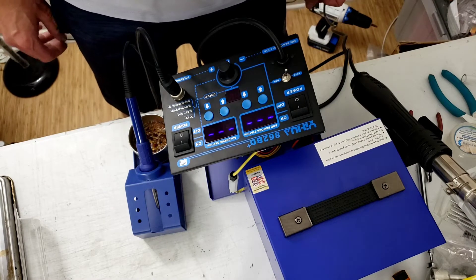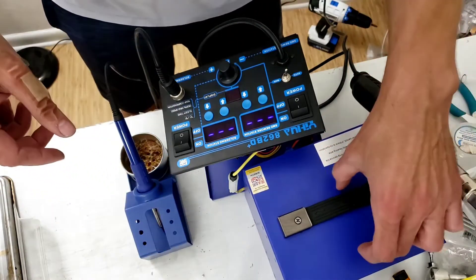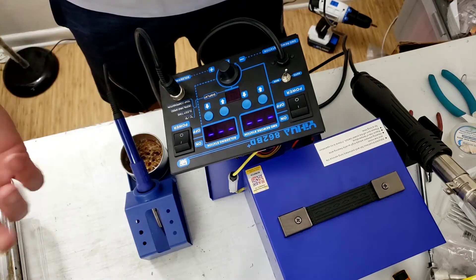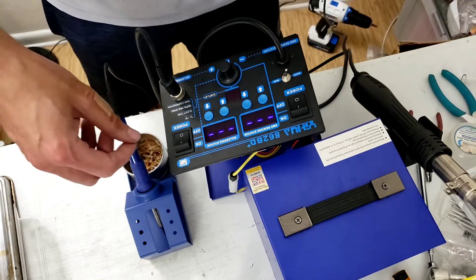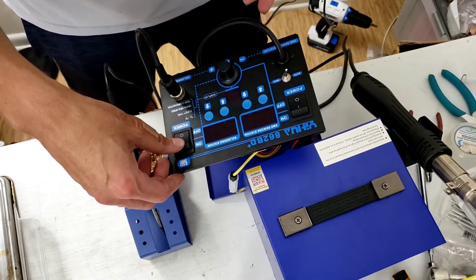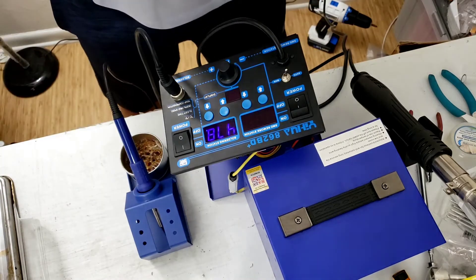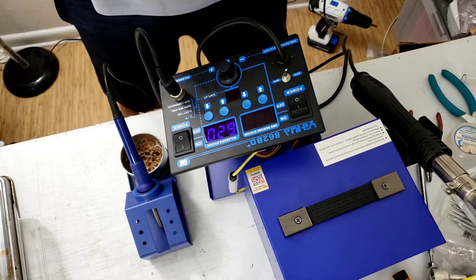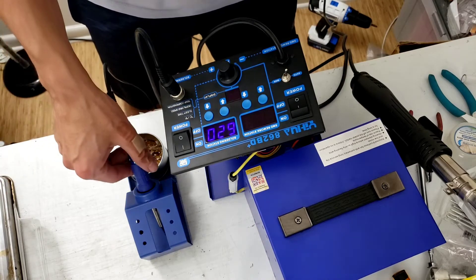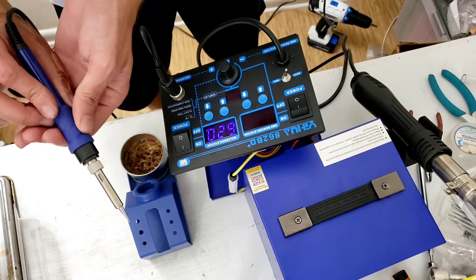I'm gonna turn it on. It's on. I've never used this thing before, I don't know how it works, so I'm just gonna turn this side on. It says 600. It's heating up fast — god damn, this thing is heating fast. I don't know why it's at 620, if that's the temperature it should be at or the most commonly used setting. Let me try to dunk the solder on here. It feels hot for sure.